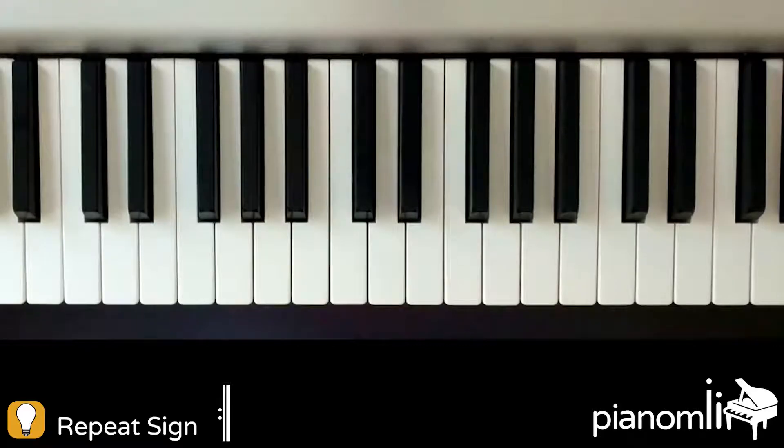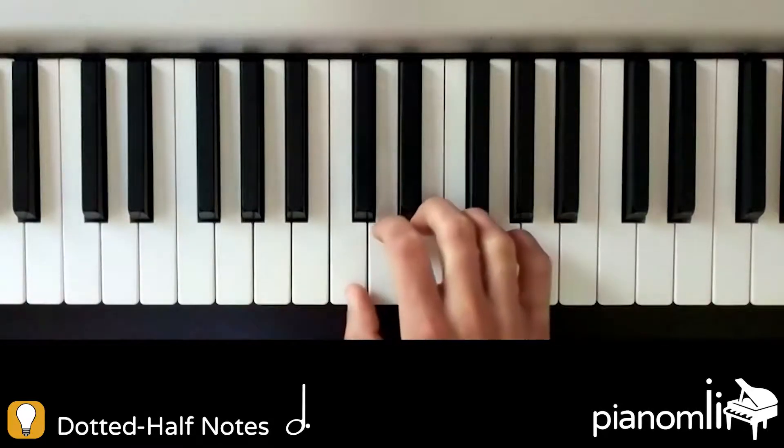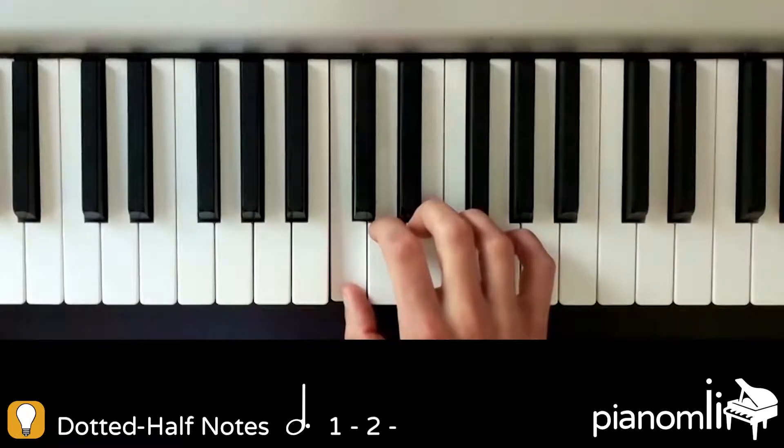We will also have a new note: the dotted half note. If you remember, the dotted half note is worth three counts. When you see one, be sure to hold down the key and count one, two, three.